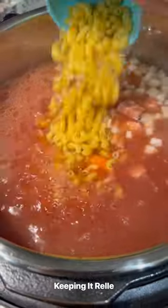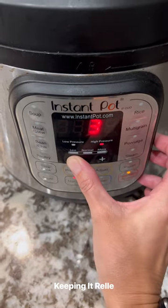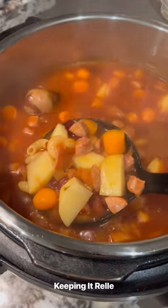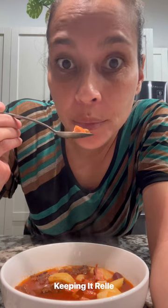The great thing is you can just toss in whatever you have in the fridge. This time I didn't have any green veggies — whoops! But the full recipe, instructions, and ingredients are on my blog. Click the link in my bio to find it. Give this recipe a try and let me know what you think. Enjoy!